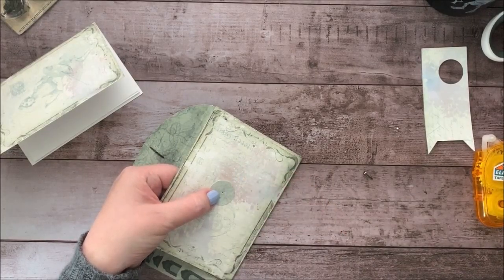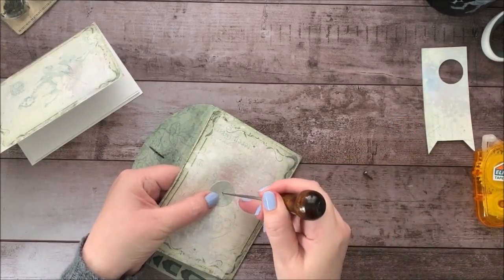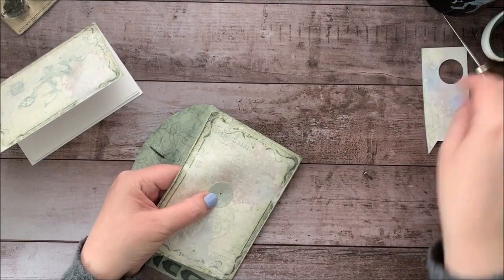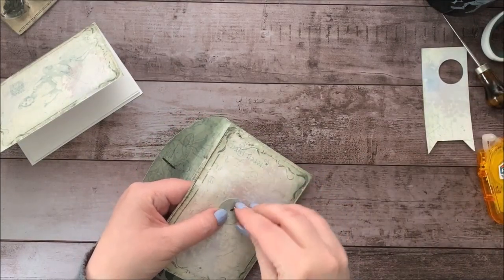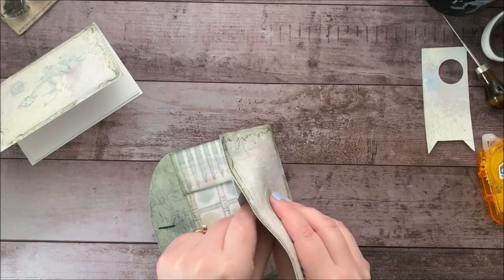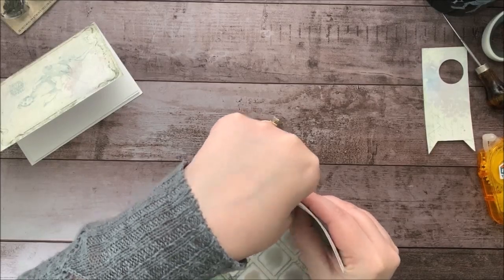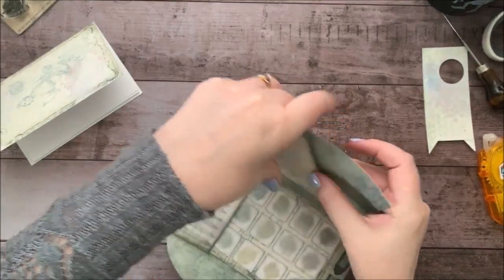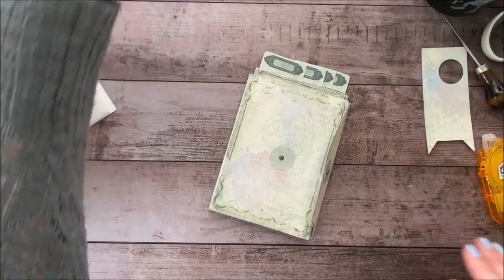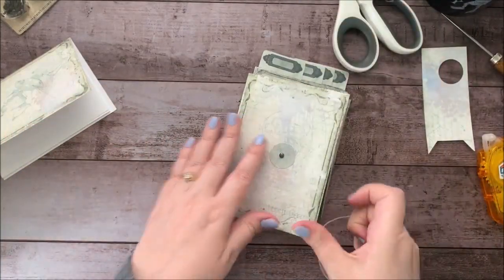I had that in my notes, but of course I don't read my notes — I just start crafting and then I get into trouble. This is an awl from a bookbinding kit. I'll try to put links to some of the tools I'm using down below. Definitely would have been easier before attaching the pocket — just a note to self. And then what you'll want is a little piece of twine or string or some sort of thing like that, and that'll help you with closing your book.